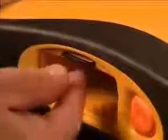To remove the data card, push the card in until you feel it click. The card will be partially ejected out of the slot and may then be removed.